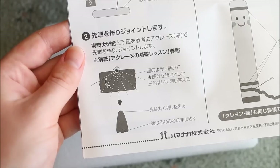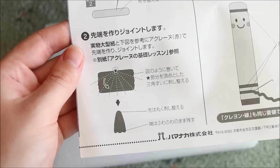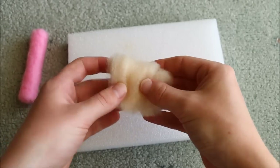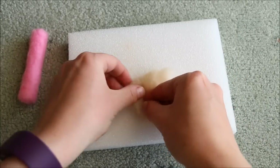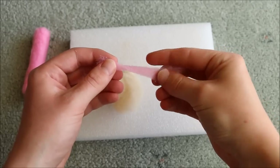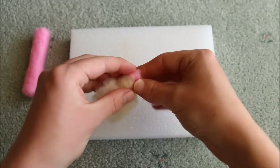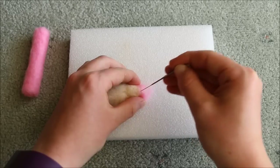Moving on to the tip of the pencils, follow the instructions which say to roll a small piece of the wool kind of as if you were making an ice cream cone — this will make the shape you want. Make this part nice and compact except for the wider end, which you need to leave fluffy so we can connect it to the base later on. When making the two pencils, also add on a small piece of coloured wool to the very tip.